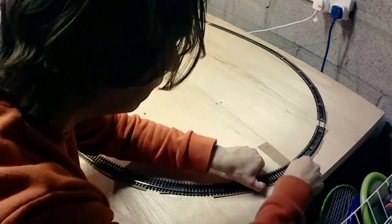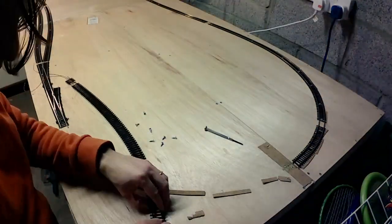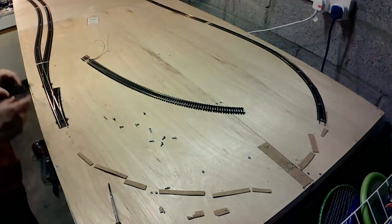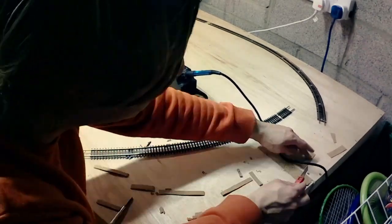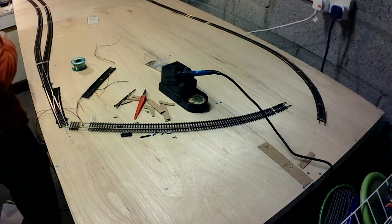So I carefully ripped up the track and attempted to relay it. I had fixed the track with some strong wood glue to try and correct the kink, but it hadn't worked, and just made getting the track back up that much harder. Fortunately I could reuse the flexi-track I had, reposition it, and add the new dropper wires. So, now we're going to try again.